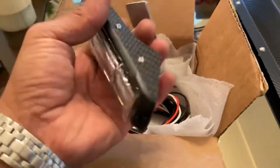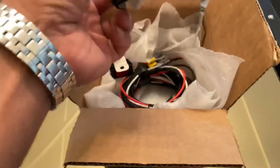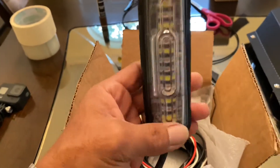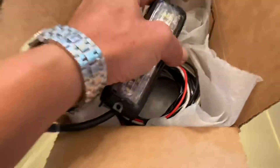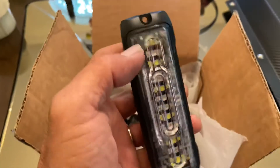Hey guys, so right here I have a third brake light for the Nissan GT-R. You bolt it on right on the back of your bumper, on the lower bumper. Let me take this sticker off — this is actually built in two colors, it has a red and white. It will come with all the harness, block, and plate.